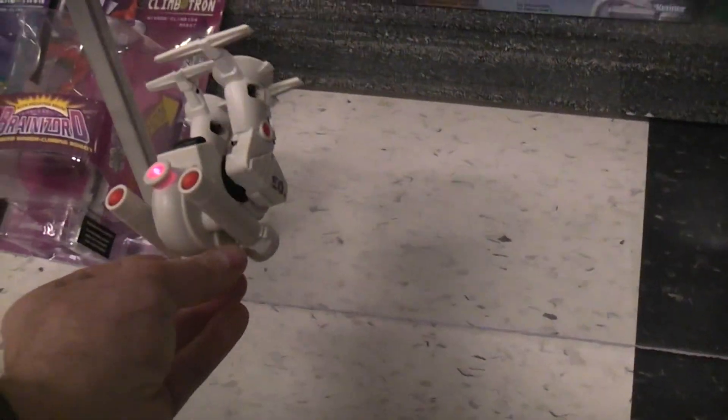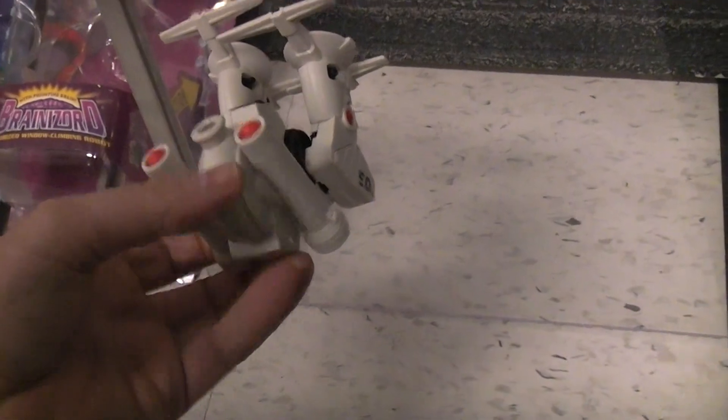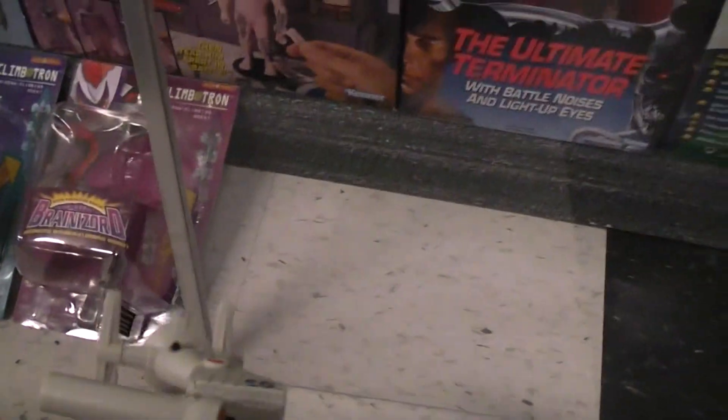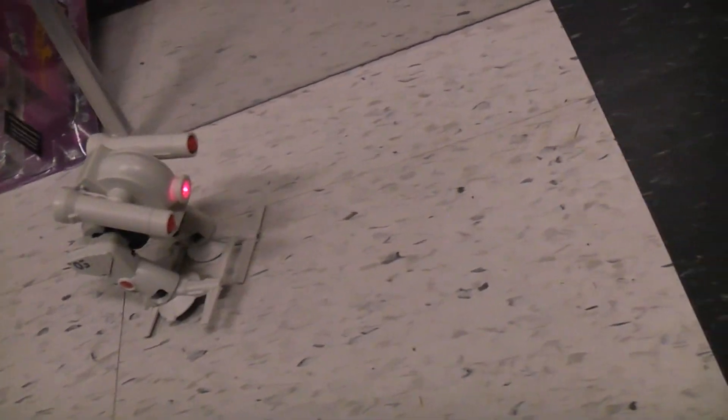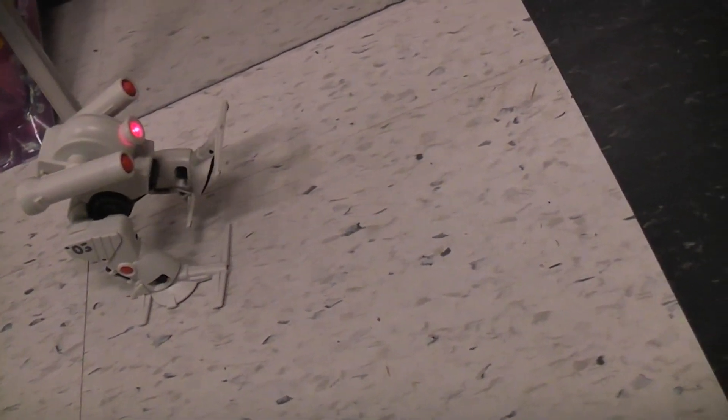Supposedly it can even walk upside down, but I'm not going to try that. I'm trying to get the on-off switch with one hand — I know that's going to let loose. If you wanted to walk on a regular flat surface, you could do that also. Kind of an ED-209 kind of look.